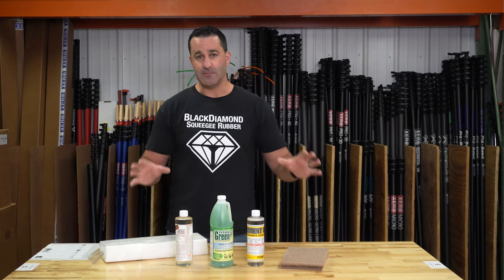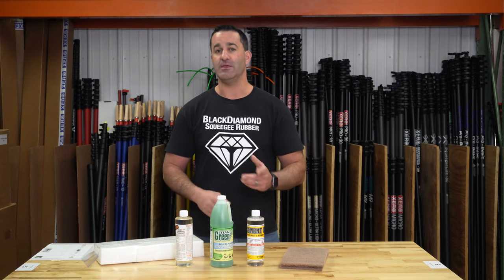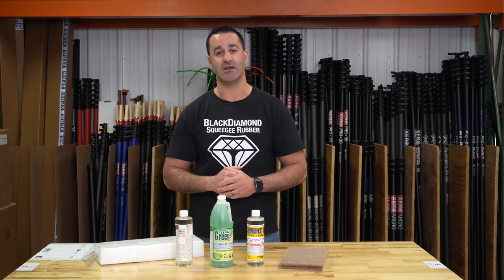This complete package is going to help your construction cleanup jobs move faster, making you more money and not damaging the glass in any way. Be sure to check out the construction cleanup helper kit at windowcleaner.com.